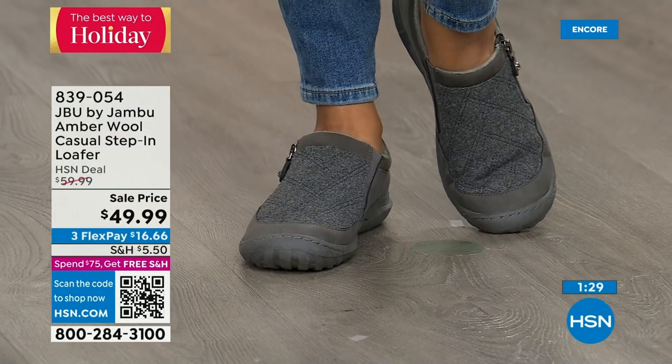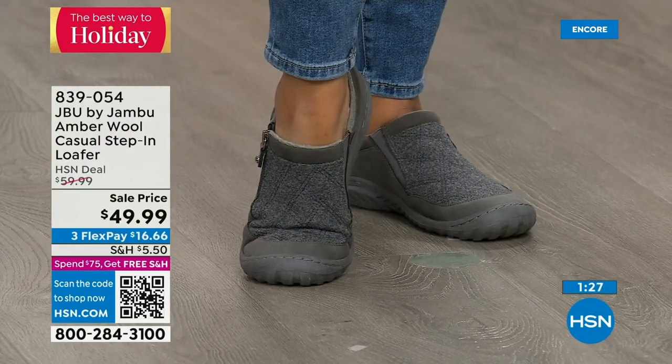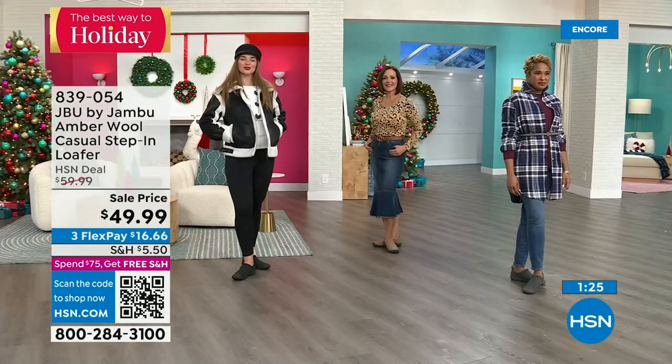This is one of those shoes where you think, 'I could get a lot of wear out of those.' And unlike our Today Special, you can wear this with trousers.